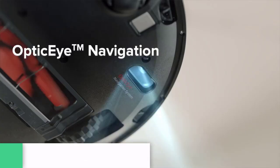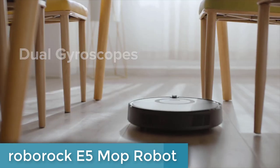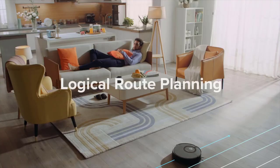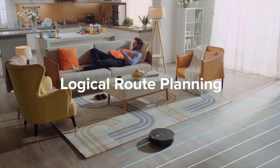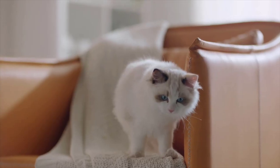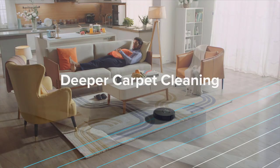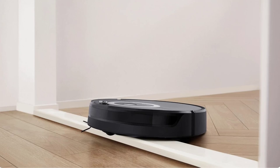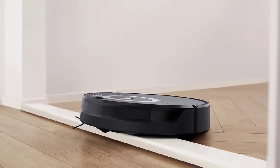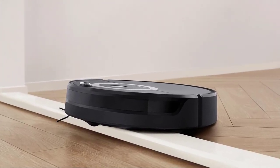And finally, at number 1, the Roborock E5 Mop Robot Vacuum Cleaner is a top-notch cleaning device that offers methodical cleaning perfection with its optic eye and dual gyroscopes. This device is equipped to simultaneously vacuum and mop over 1,600 square feet with its 180-milliliter snap mop system. The 2500-pascal HyperForce suction can easily lift dust, hair, and fine dirt from carpets and floors. The 640-milliliter dustbin provides ample storage for dirt, dust, and pet hair, making it ideal for large spaces.